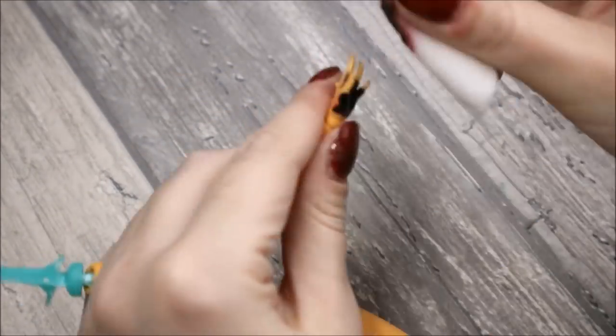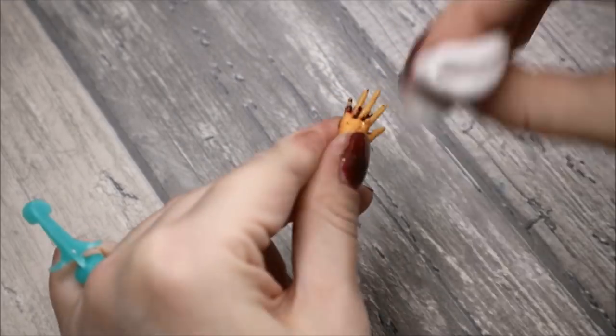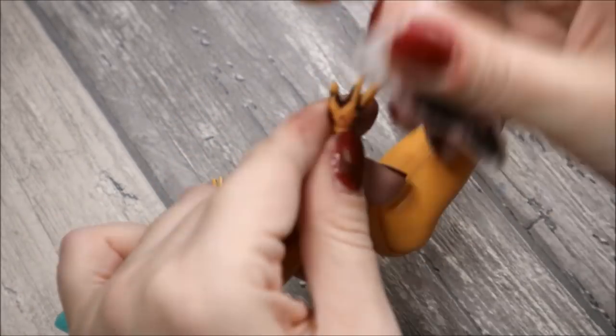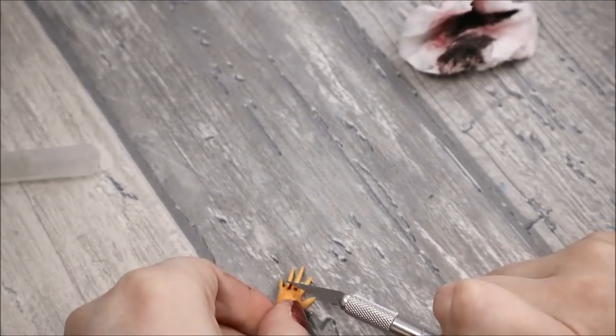Now it's time to work on her body. First I get rid of the gloves, and then I sand the body with a nail buffer to remove the gloss from it. I clean it with an acetone-free nail polish remover, then spray it with three layers of Mr. Super Clear sealant.